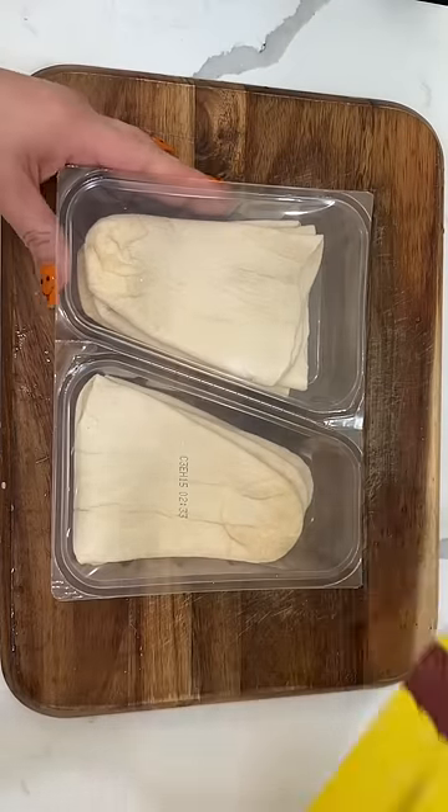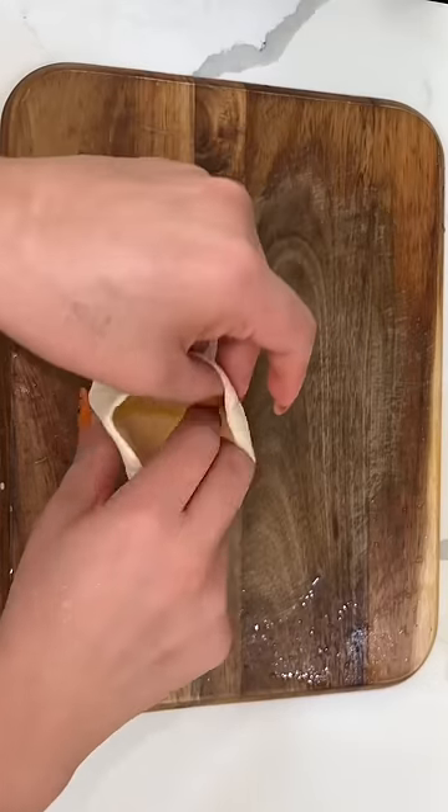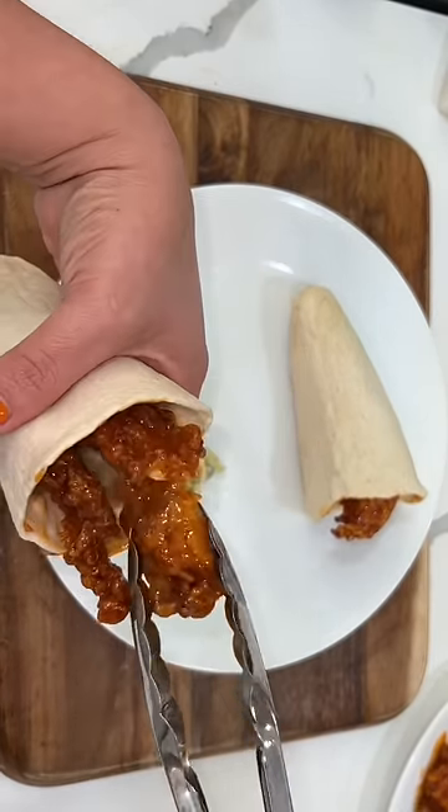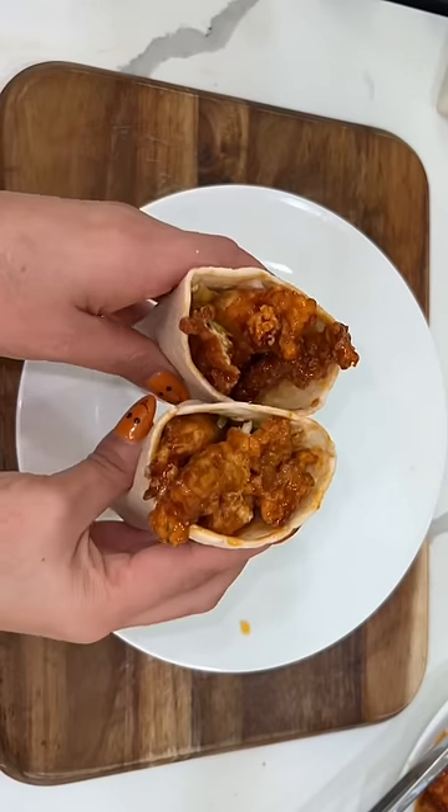I came across these tortilla pockets — they're basically a tortilla pocket. We're going to fill it up with some of the salad that we made and then stuff in some of our buffalo chicken, making some ranch buffalo chicken pockets.